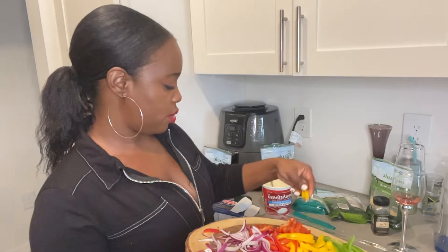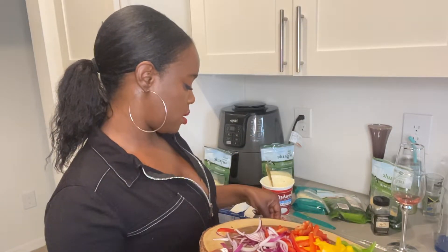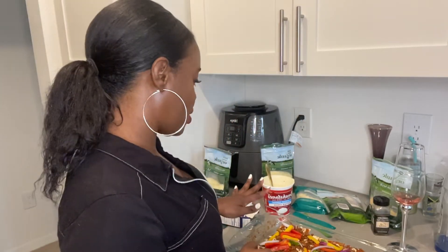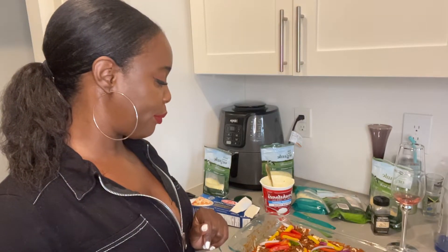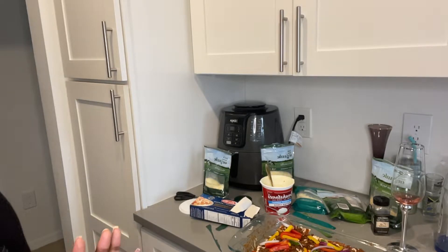I've got enough red and green. I'm gonna add a little yellow. Normally sometimes I put mushrooms in it, but today I just never really think to buy mushrooms so I don't have any. I'm low on sauce — that's not good.